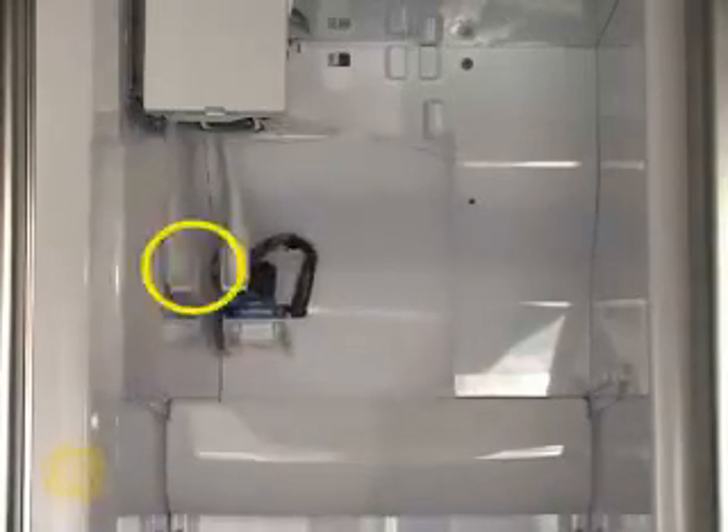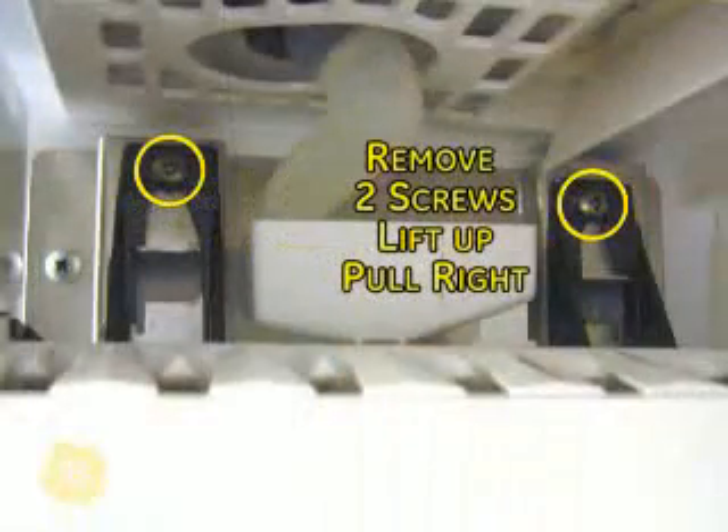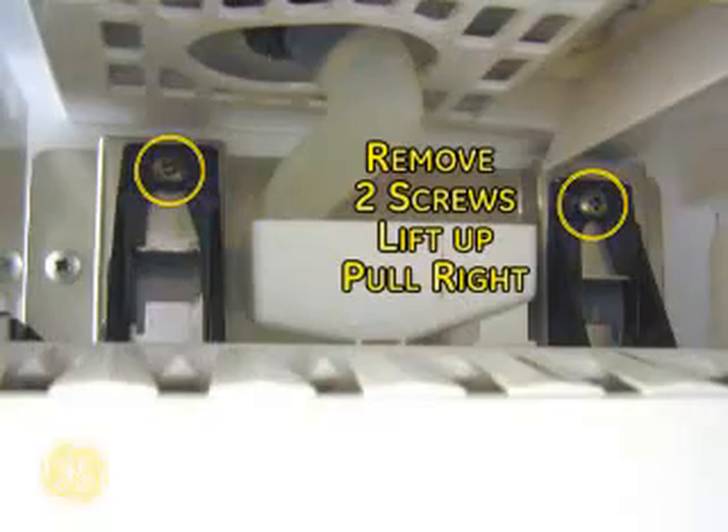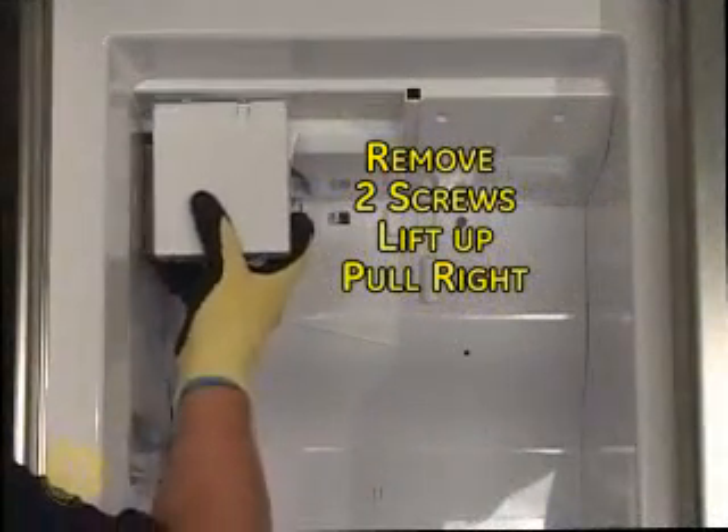Next, unplug the ice maker cord. Now remove the two screws securing the ice maker to the left freezer wall. Lift the ice maker up and to the right to remove the unit.